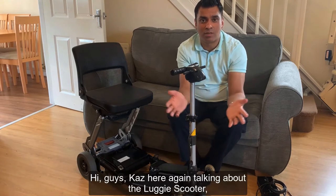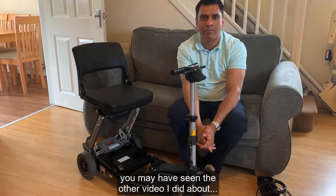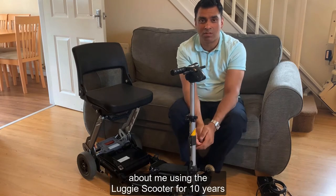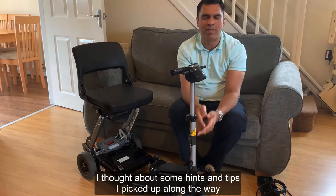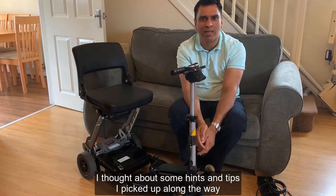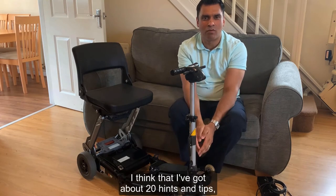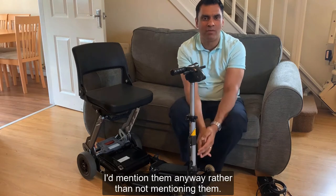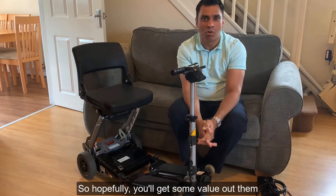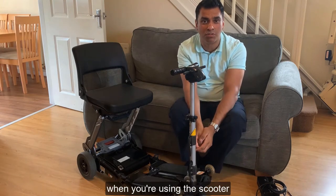Hi guys, Kaz here again talking about the Luggy Scooter. You may have seen the other video I did about 10 years of me using the Luggy Scooter and what I experienced. While I was doing that, I thought about some hints and tips I'd picked up along the way that I didn't really get a chance to put in the other video. I've got about 20 hints and tips, so hopefully you'll get some value out of them and find them useful.